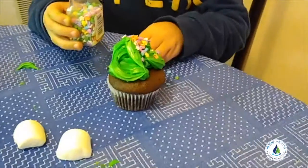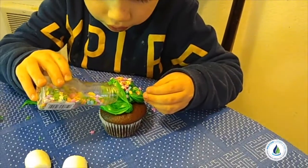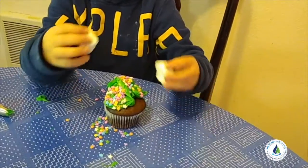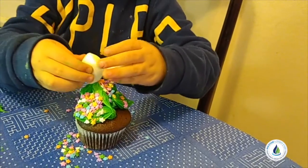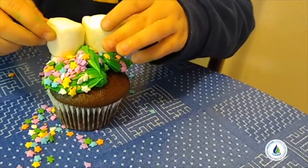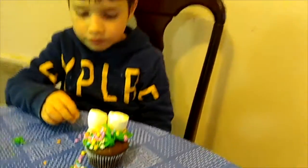I'm gonna put some flour sprinkles on top. I'm gonna put marshmallow on the cupcake for the whole decoration.